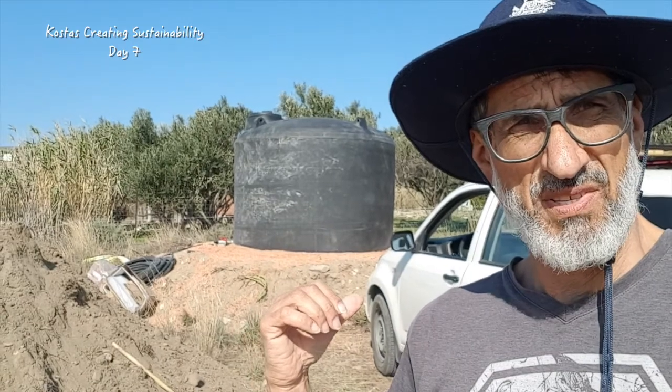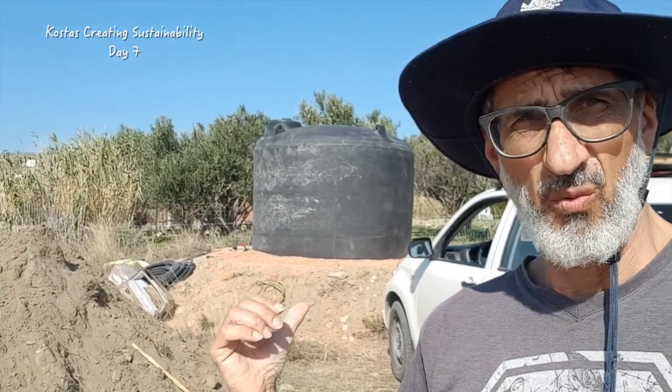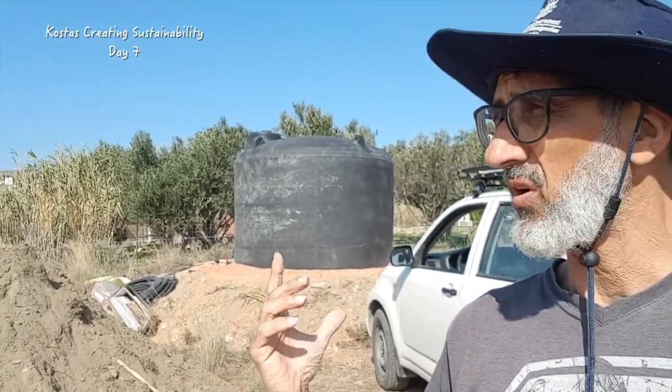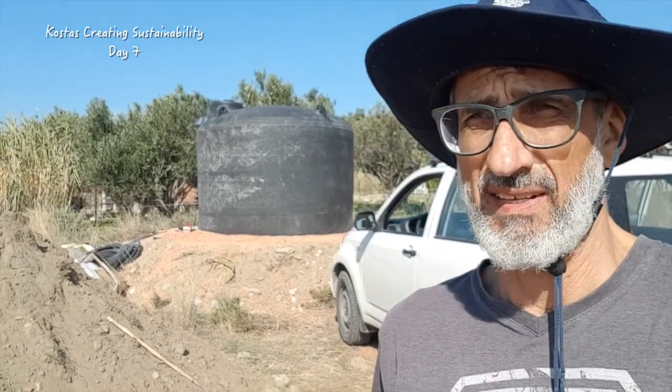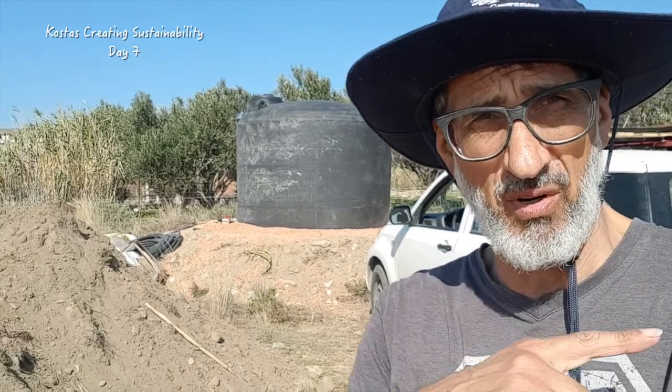I put a tank in. The question is why here, why this size, and why have a tank at all? If you're doing residential, you've actually got to have a house design and put in 100 trees before you can get permission to get town water, so we're forced to have tank water or another form.